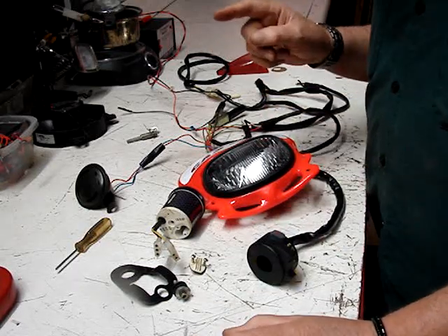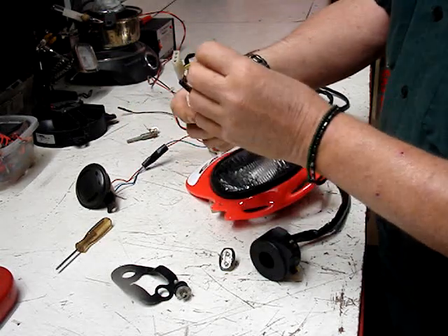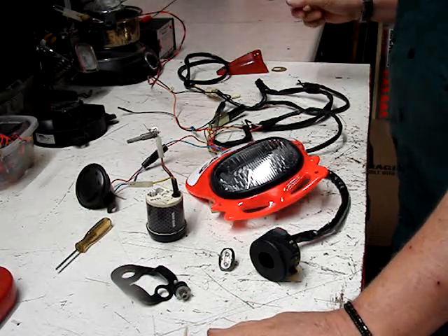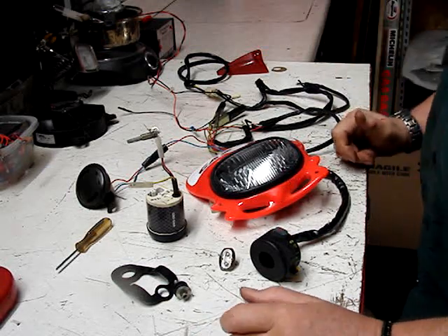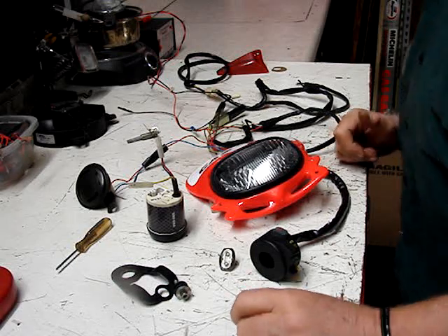Here's the bracket that goes on the steering stem. I'm missing the wiring piece that goes from this plug back through the chassis to that pickup on the rear wheel, where the little magnet was on the disc rotor bolt — that's what drove the speedometer from the rear wheel.